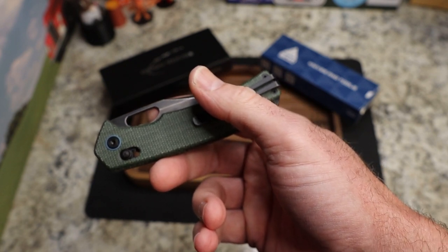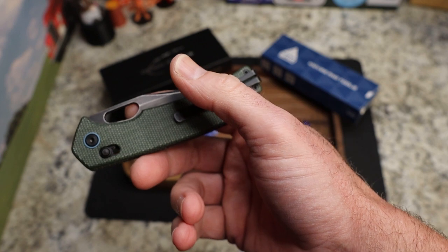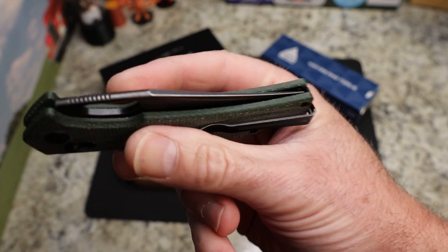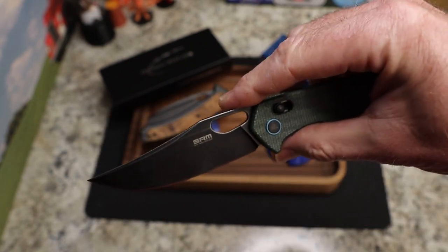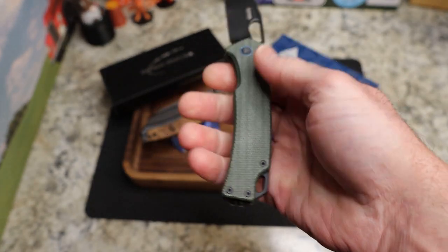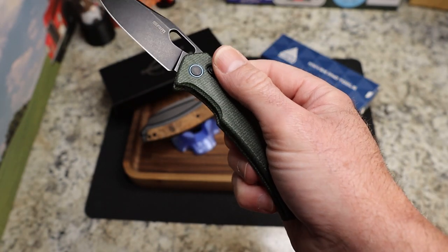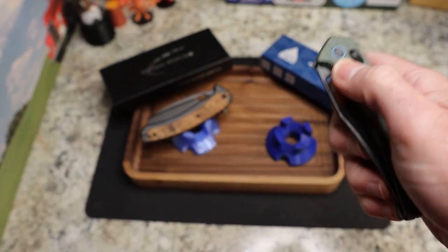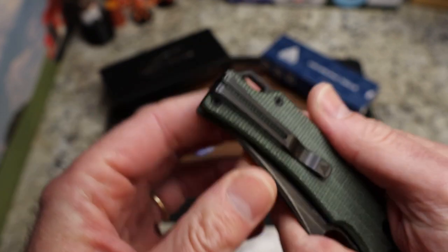It is 10CR steel with a black stonewash finish and green micarta — not assisted, of course — with 420 stainless steel liners. The full length is 8.09 inches, blade length is 3.54 inches, and blade thickness is a nice thin 0.12 inches. It has a flat grind, fairly high but not all the way. Ambidextrous lock, ambidextrous clip. I believe that's a G10 backspacer. Weight is just 3 ounces, though it carries even lighter.